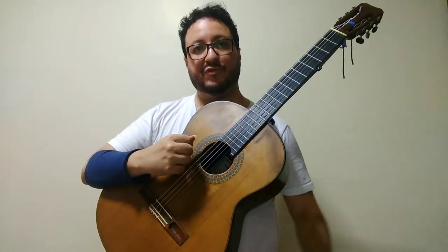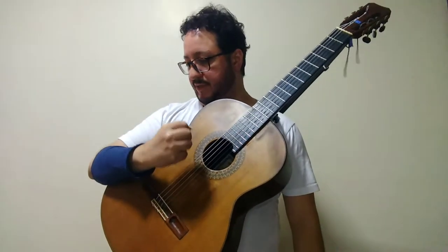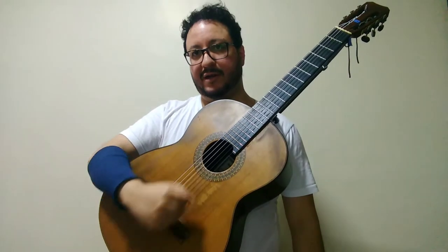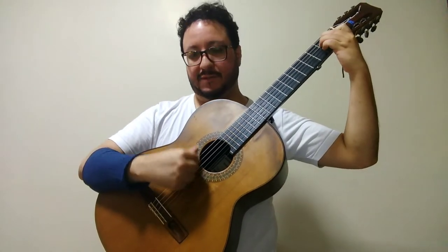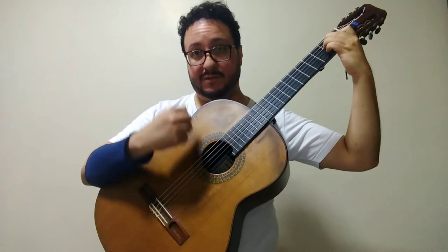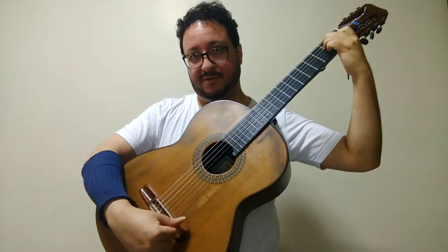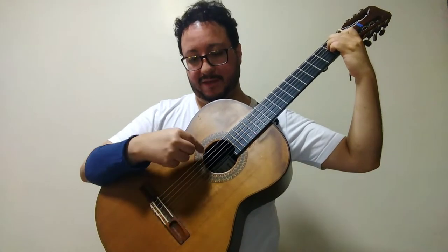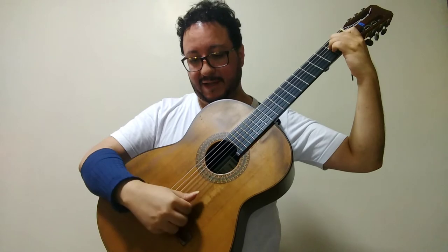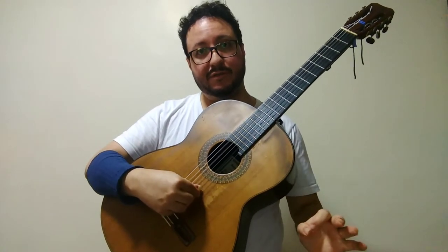Many people, when playing those final chords, keep their elbow stuck on the guitar and then swing it. I'll play it slowly so you can check. It began plucking here and it ended plucking here, and those are very different colors.